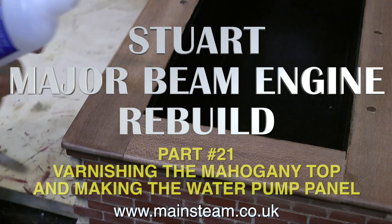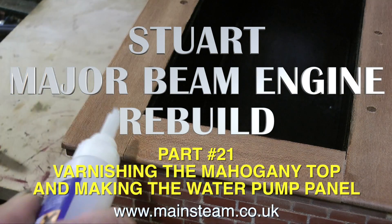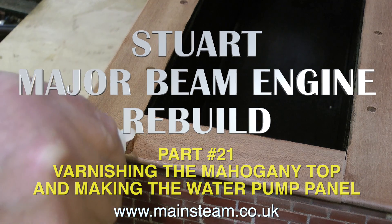Welcome to the Stuart Major Beam Engine Rebuild, this is part 21, varnishing the mahogany top and making the water pump panel.